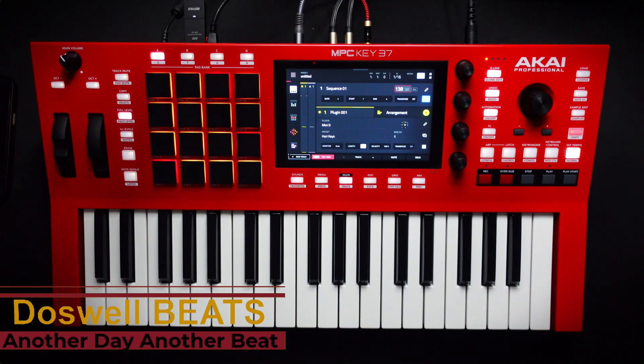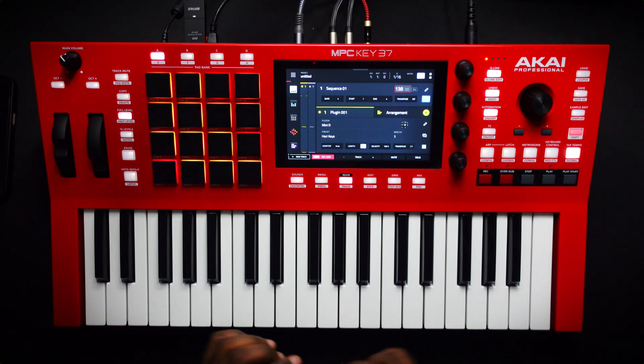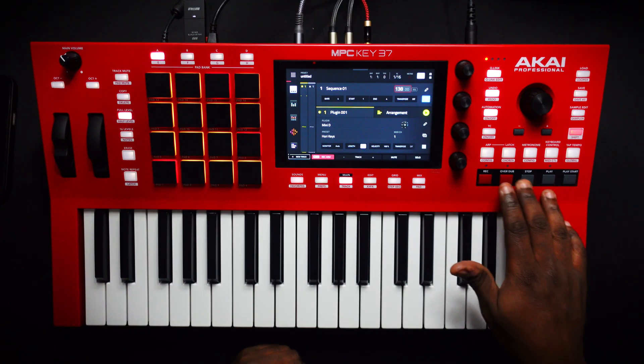What's up y'all, welcome back to the Dazwell Beats channel. Today what we're doing is making a beat from scratch. I'm gonna try a new workflow — I'm gonna try to make a beat and use the arranger at the same time, so I can make the length and then double it and see where we go from there. We're gonna try a new workflow today. All right, let's get it, let's go.